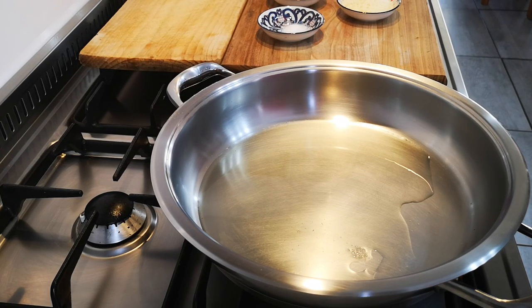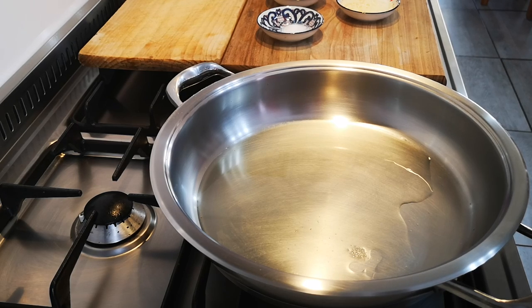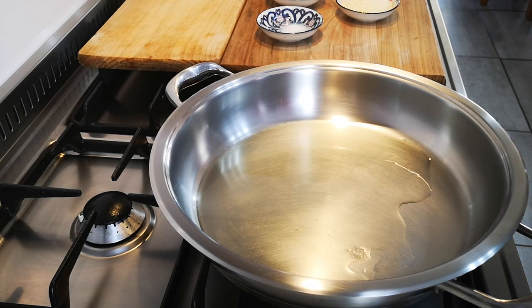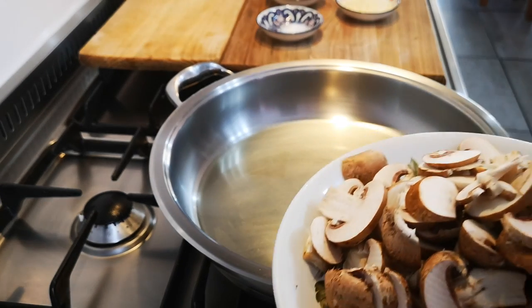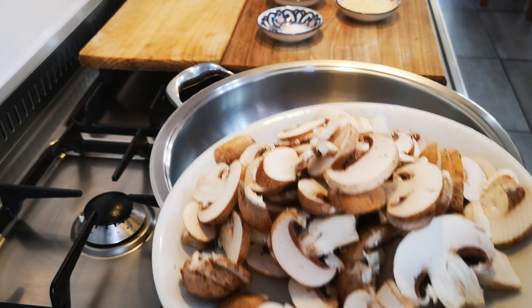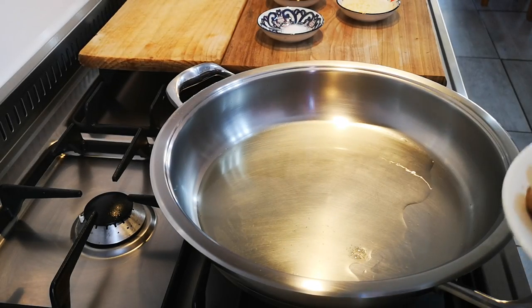Hello everyone, today I'm making a creamy garlic and mushroom pasta — very easy and perfect for your mid-week dinner. I've got a little olive oil in my pan, my heat is on medium, and I've got some portabellini mushrooms going into my oil.